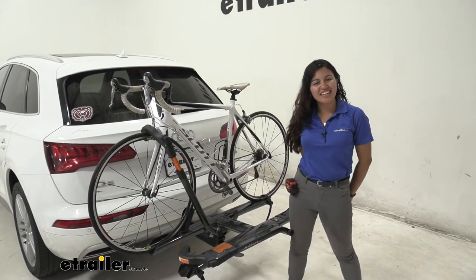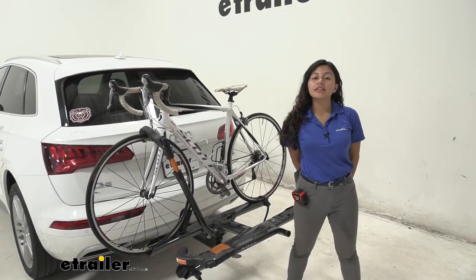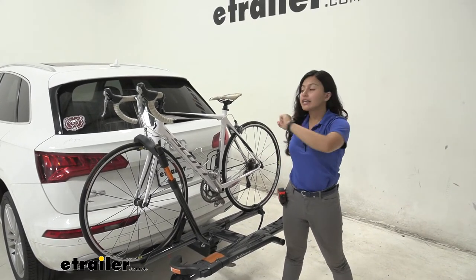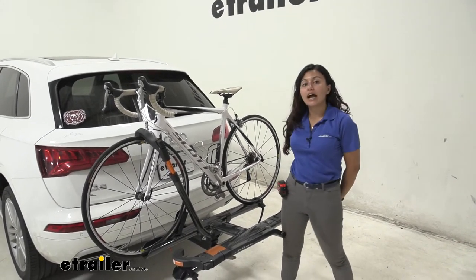Hi everyone, it's Evangeline here at eTrailer, and today we are looking at the Kuat Sherpa 2.0 bike rack here on our 2018 Audi Q5.